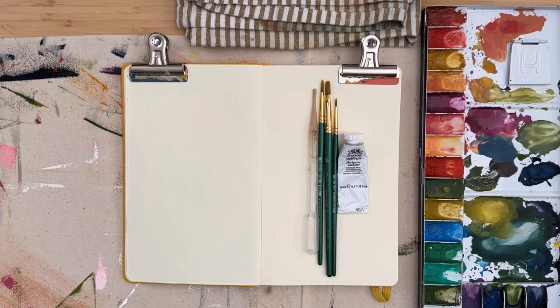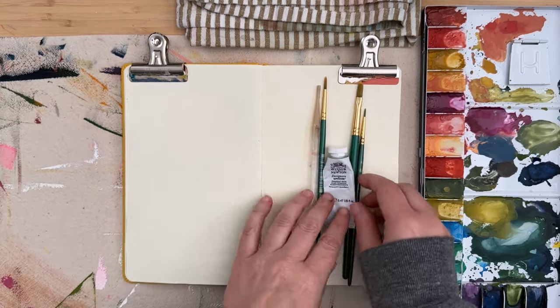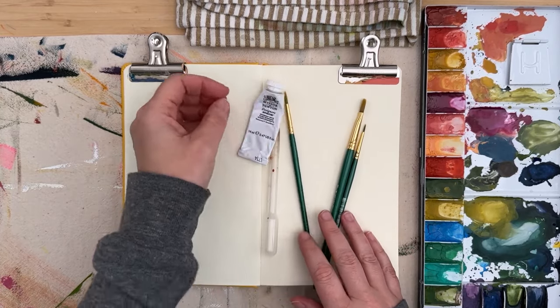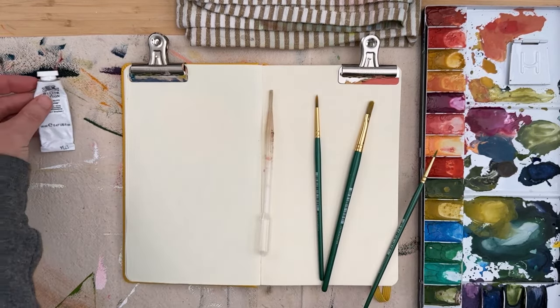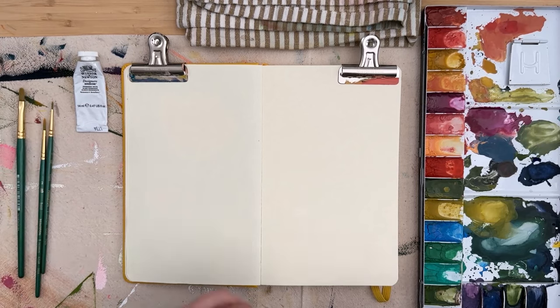I'm gonna be using a palette of pre-mixed gouache colors. This is Artist's gouache, so these colors can be reactivated with water. This does not work with acrylic gouache — if you're using acrylic gouache you either need to mix as you're painting or you need to use a stay-wet palette. This is just a cheap metal palette I got on Amazon for maybe ten dollars, and I mixed these colors a few weeks ago when I wanted a quick go-to palette for some autumn vibes with some pops of blue for sketchbook practice.